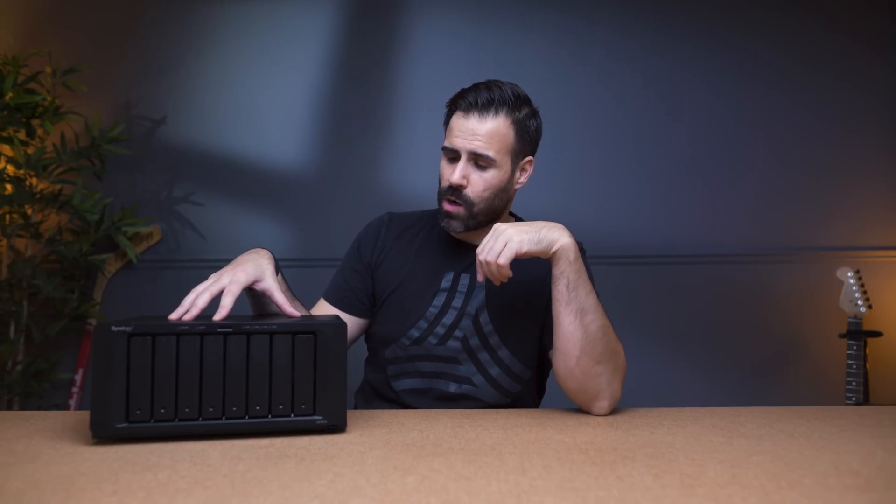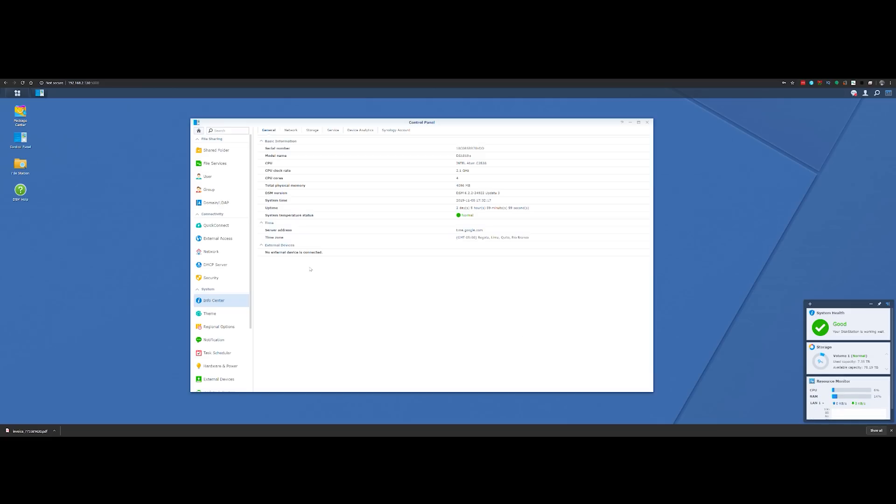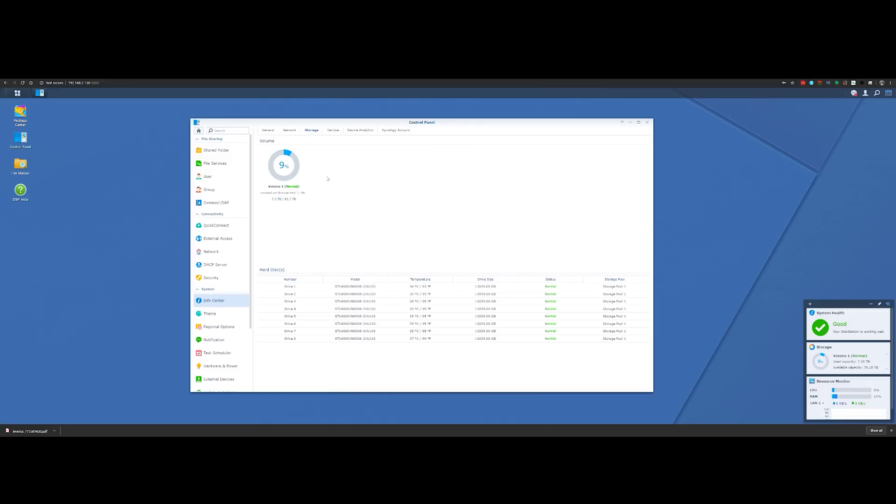My unit has eight bays, but I can also connect two more of these together to give me a potential of 24 bays to work with. Right now they're all filled up with 14 terabyte Seagate IronWolf drives, which gives me about 85 terabytes after RAID 5 kicks in.